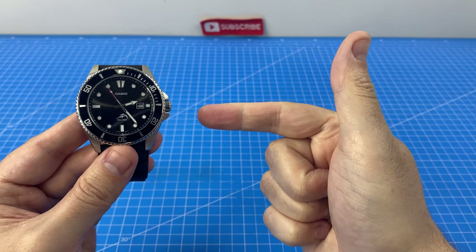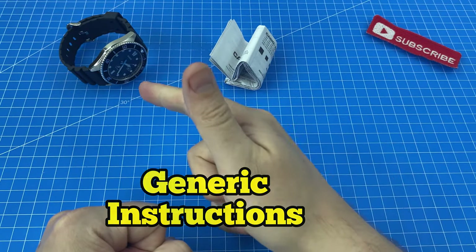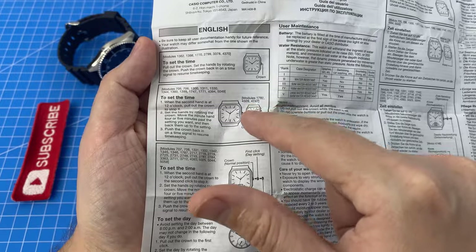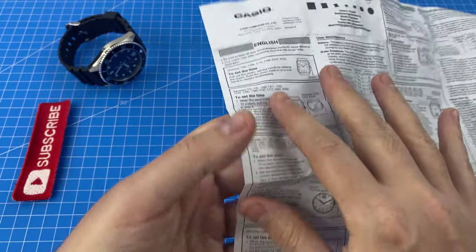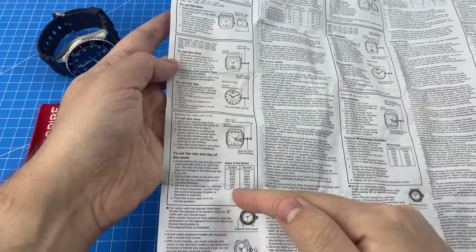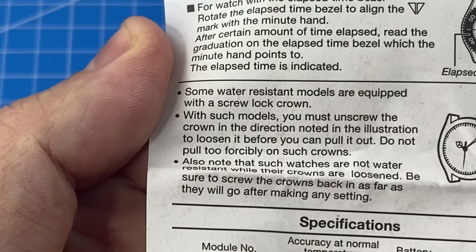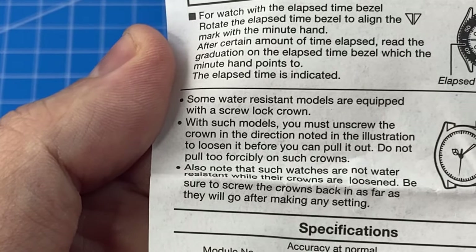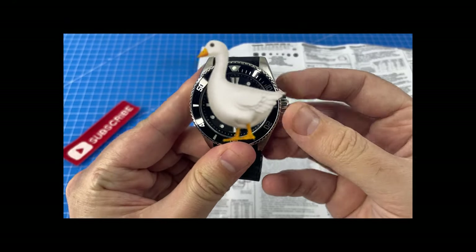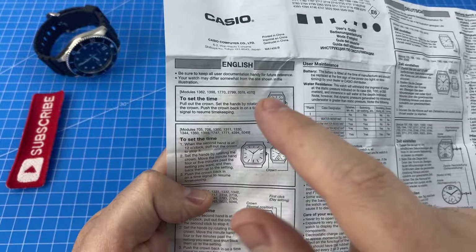What did I dislike about the Juro? Well for a start, Casio used this generic set of instructions which are not specific to the Juro. Look at all these different modules that the instructions apply to — none of the pictures match because they've just copy-pasted the same instructions. The most important step for a new dive watch owner is all the way down here, where it says some water resistant models have a screw-down lock and you must unscrew them. I didn't see this and went on a wild goose chase trying to pull out the crown without knowing to unscrew it first. So Casio, this needs to be step number one.